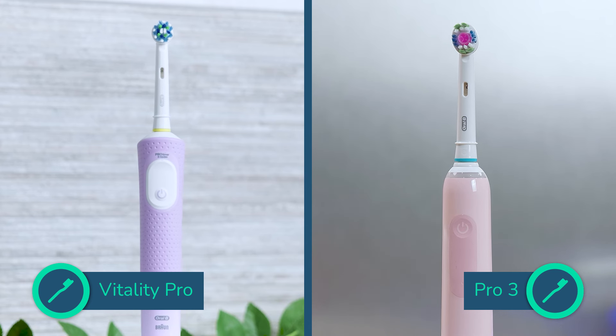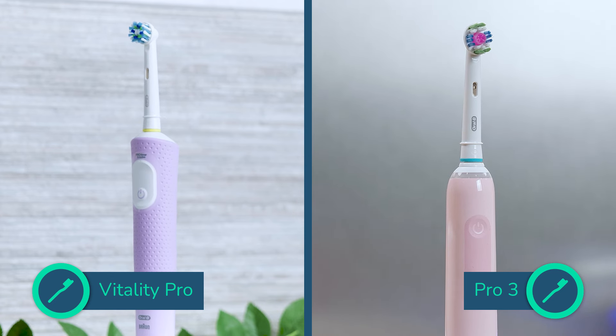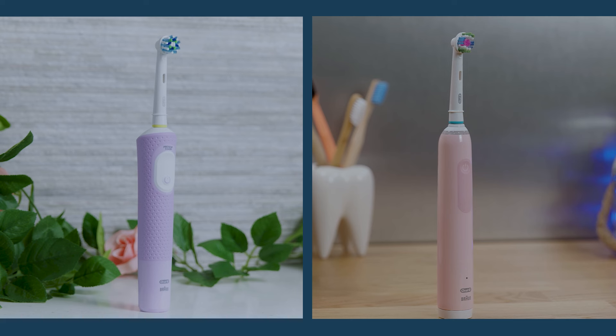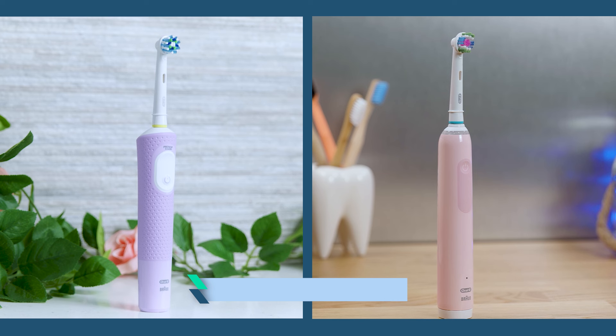Handling both brushes, the most noticeable difference is the design. The Vitality Pro is slightly shorter by about 1cm but has a tapered profile compared to the consistent cylindrical shape of the Pro 3. At the top it measures approximately 3.2cm thick thinning to around 2.5cm at the base, whereas the Pro 3 is approximately 2.5cm wide and 2.9cm deep. The Vitality is also about 20g lighter.